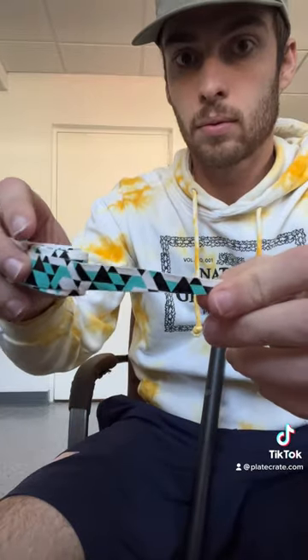Do you want to learn how to apply this awesome wildcard bat grip? First, take the grip out of the package — it comes with tape to put on at the end as well. Use the tapered end and place that directly against the knob.